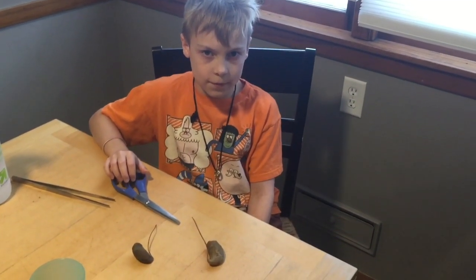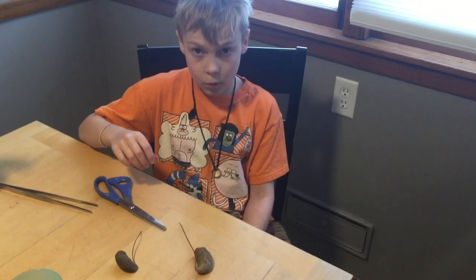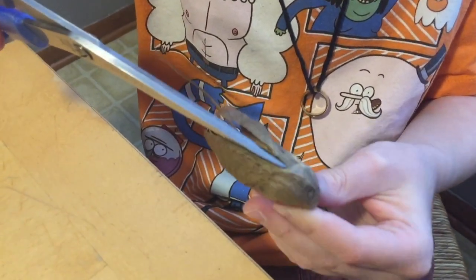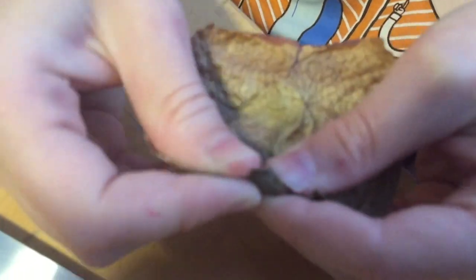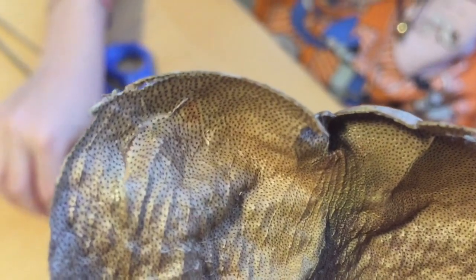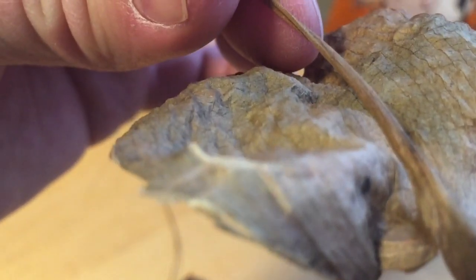Now we are going to cut open one of these old dead ones so you can see what's inside a pitcher plant. Looks kind of cool. Looks like there's a little hole in the center that goes up into where the stem is — that's like its stomach. Right there, this little stomach goes into the stem.